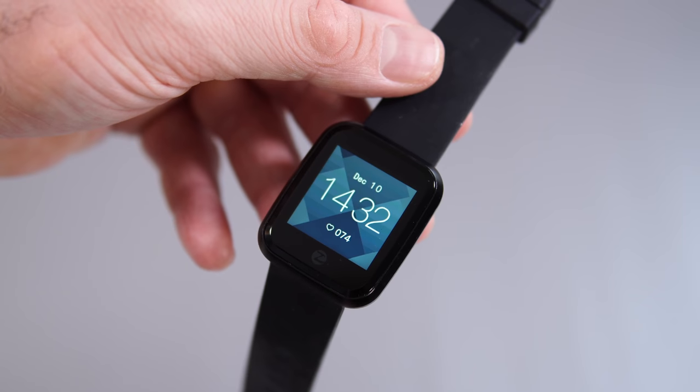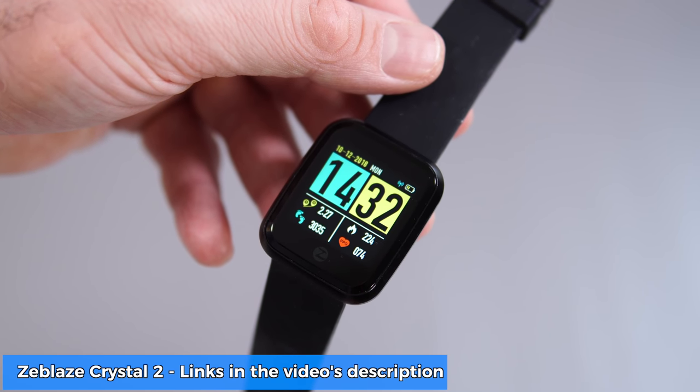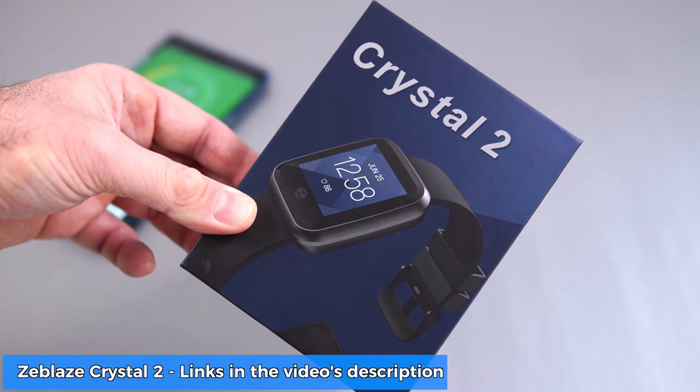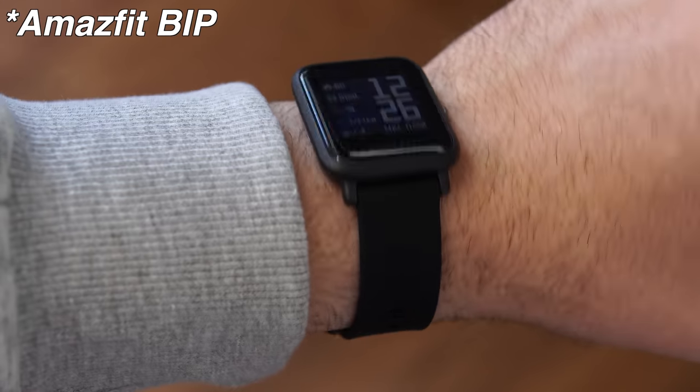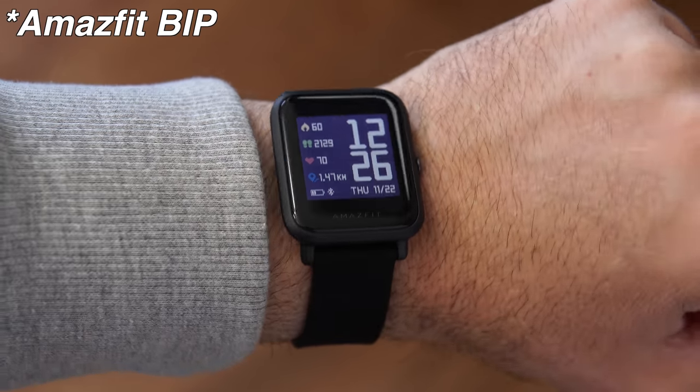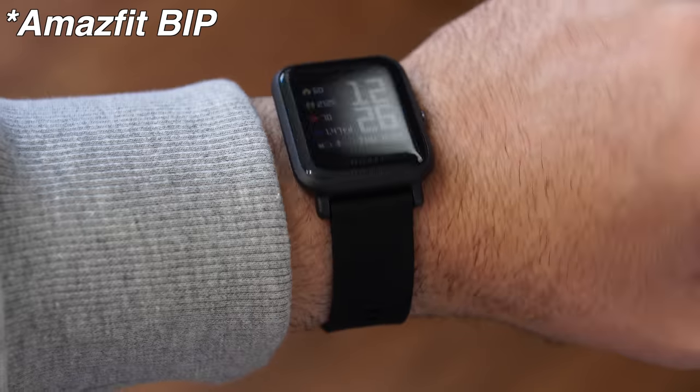Welcome everyone, my name is Alex and welcome back to a new review. Today we are checking out a very affordable smartwatch called the Zblaze Crystal 2, which you can find for between 25 to 30 dollars. For that price, you cannot go wrong. Now this looks very similar to the Amazfit Bip, and I will leave a link to that review in the video description or the top right corner.